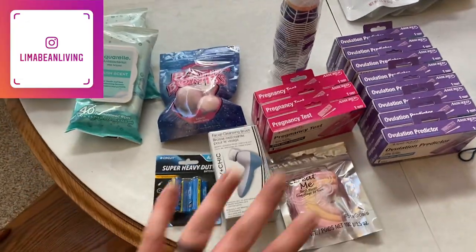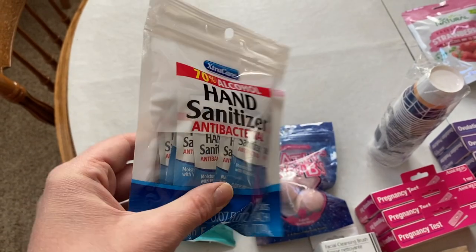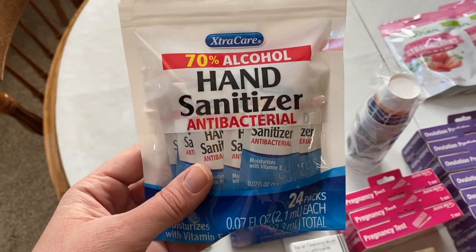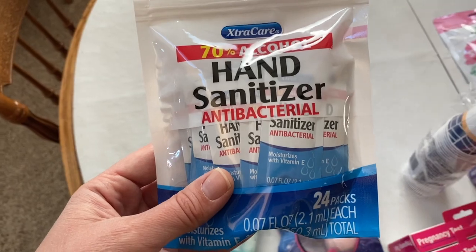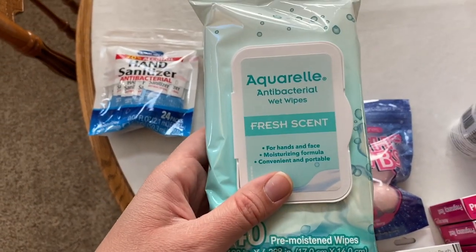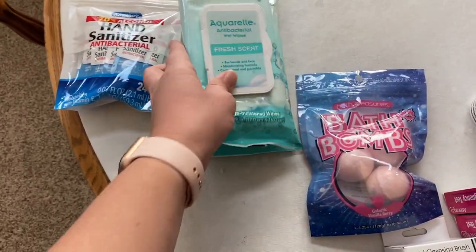I'm going to start with the take care of myself section. They had these cute little individually packaged hand sanitizer amounts, and I thought that this would be really great to throw in a purse or our diaper changing station — not super bulky but the perfect little size. They also had these antibacterial wipes, great for the car if I need to really scrub Aubrey's hands after an outing. So I picked up two of those.